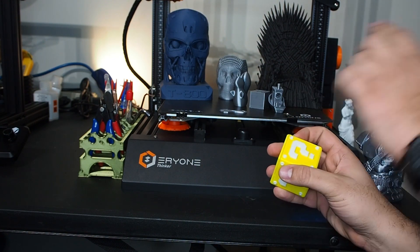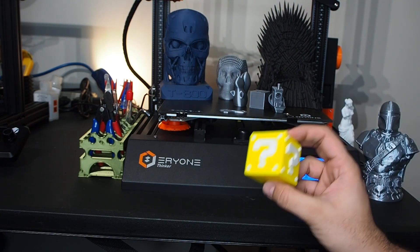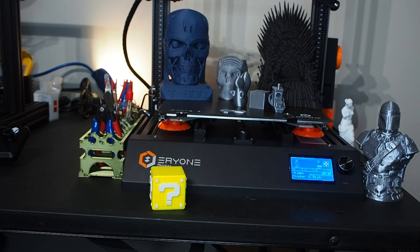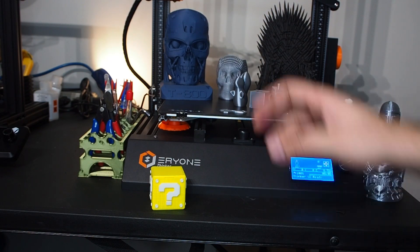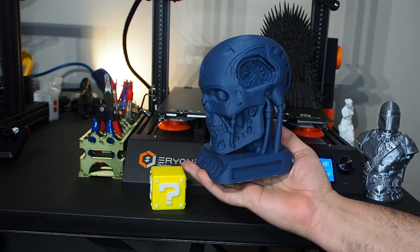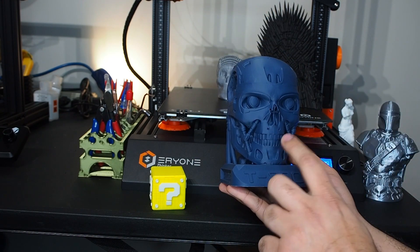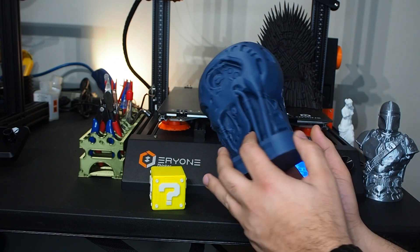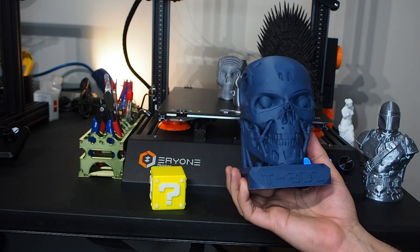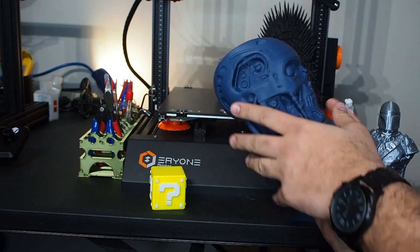I printed some pieces separately and then glued them together — it turned out very beautiful with great detail. After that I decided to do something big: the T800 Terminator. It came out very, very beautiful. I learned from my Iron Throne mistake and used 20% fill this time. The T800 took about two days to print but the result was beautiful — I was so impressed.